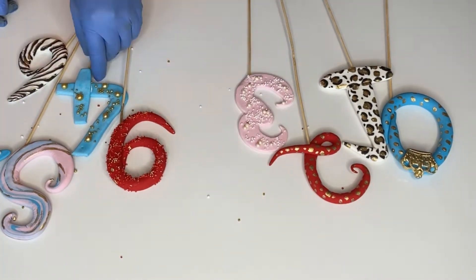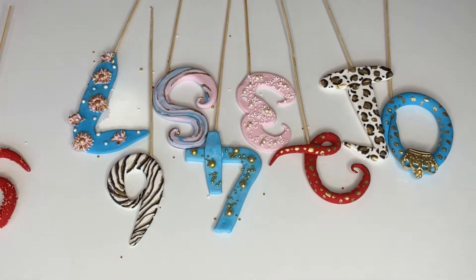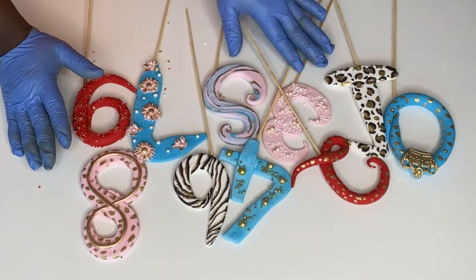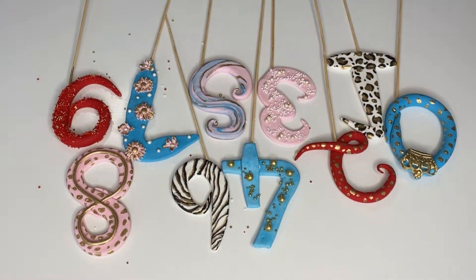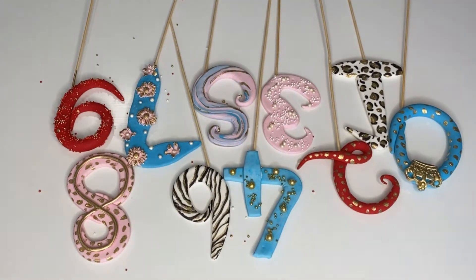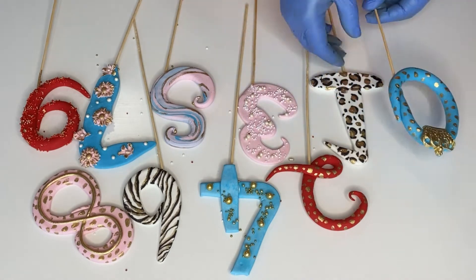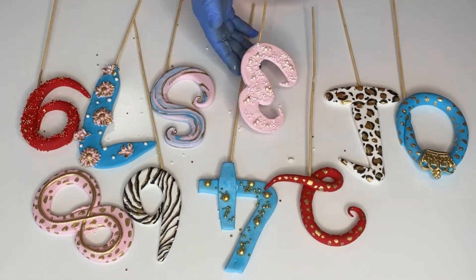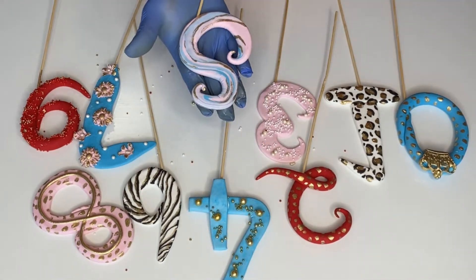In this video I'm going to show you different designs for different toppers. I made the topper with a gum paste that firms up in less than two hours. If you want to see the recipe to make that gum paste — in case you forgot to make your topper in advance and need it to firm up really fast — I'm going to leave the link right up here.